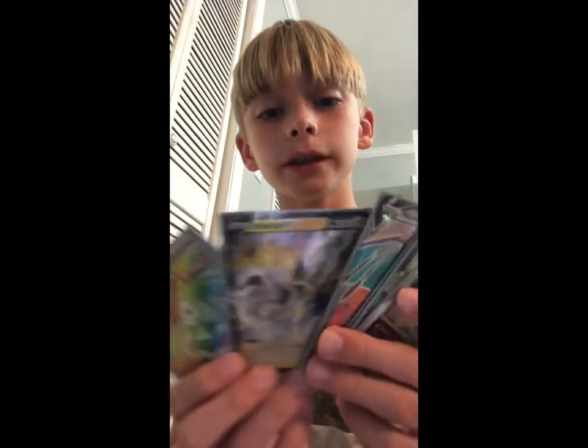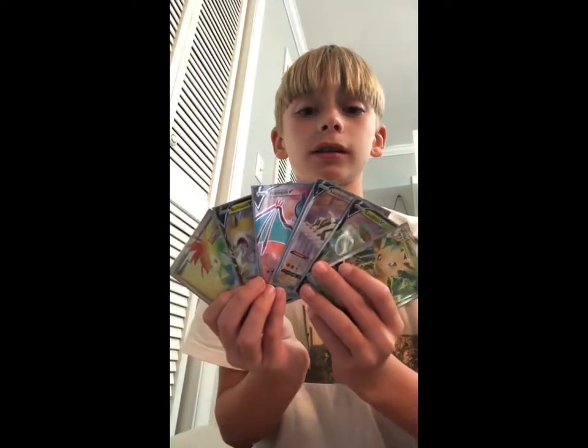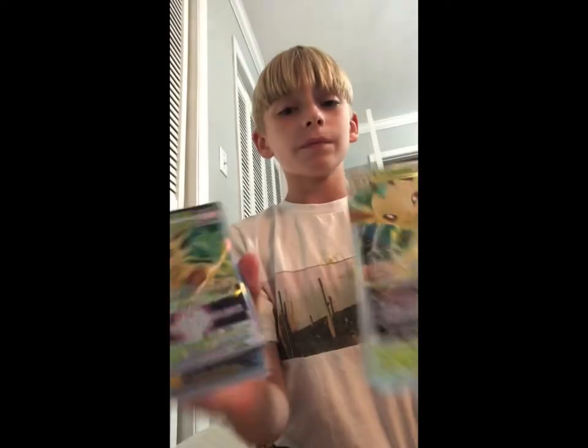I really thank you guys for supporting me in everything I do — it feels very thankful to be able to make these videos for you guys. I'm very thankful for you guys letting me do this with you. We got all these, and I wanted to show you all my cards that got absolutely destroyed by the washing machine.